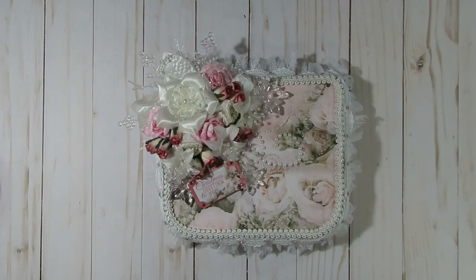This first one, the shabby chic one — I used some paper from Kaiser Craft, from the Silver Bells collection. It's one of my favorite paper collections; they don't make it anymore I believe, so I've been hoarding my pieces. I did use a couple of pieces for this box and went ahead and attached them, then just started decorating.